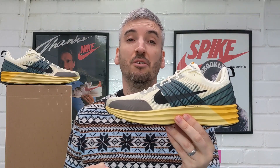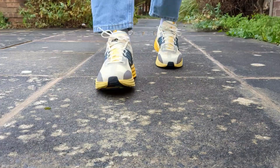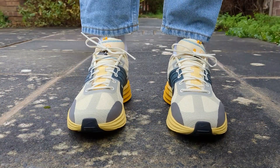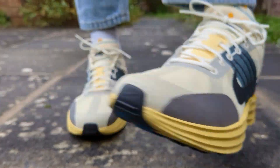Originally released in 2008, these Nike Luna Foams have been remastered and reimagined by Nike. There are a few of the original features still with the shoe, such as the alabaster and green abyss colorway, but the majority of the sneaker — including the materials on the upper and also the Nike LunaFoam midsole — have been remastered and reimagined for this 2023 version.